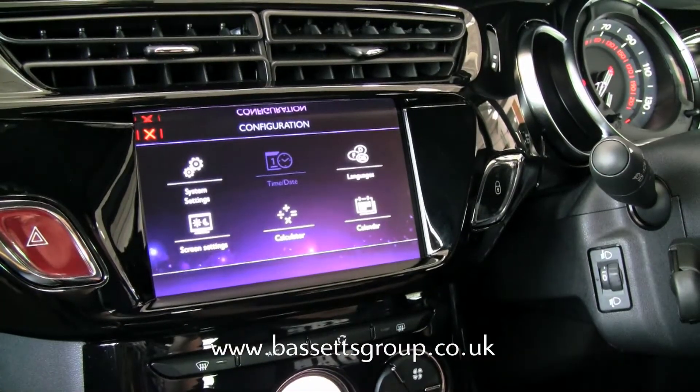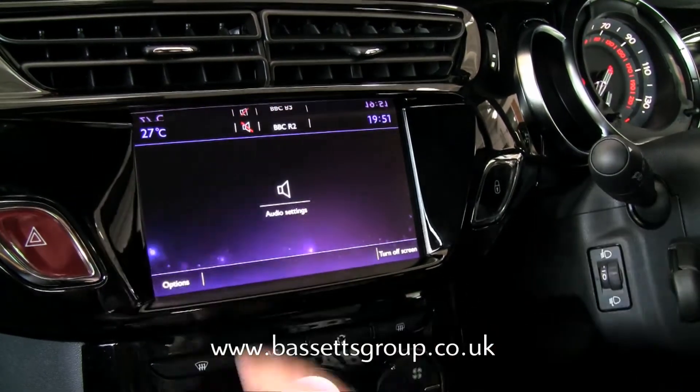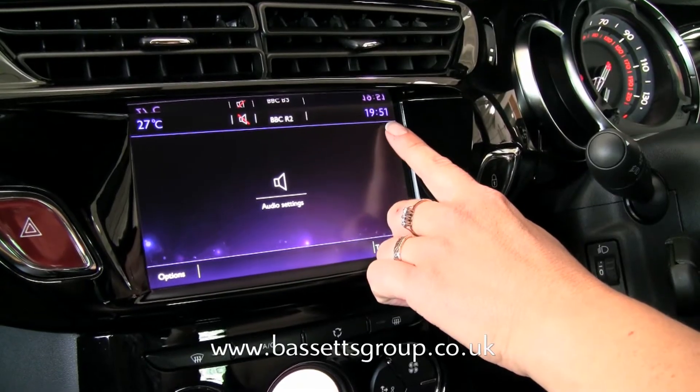Press the tick to confirm, or press the cross to exit. The correct time will now be displayed.